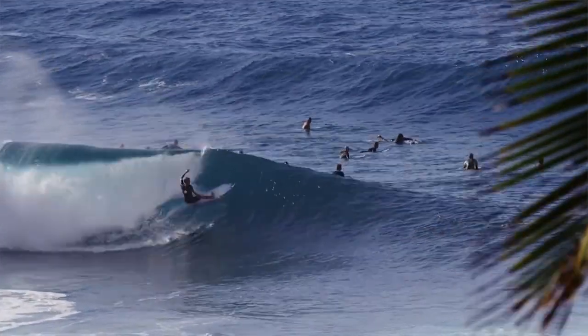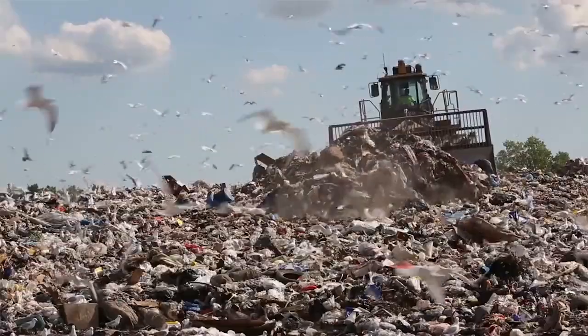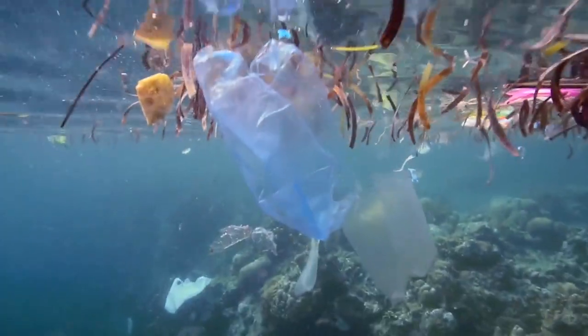Being a surfer and an ocean lover, I'm very concerned about the state of the oceans. Supporting Sustainable Surf and Mafia Bags in doing this important work is an honor, and I hope you will join us. These materials are Born by the Bay. This design is Born by the Bay. This bag is Born by the Bay.